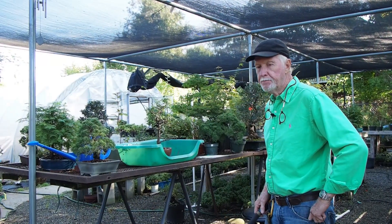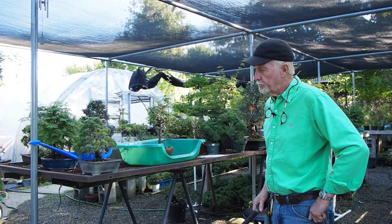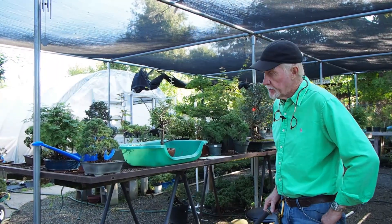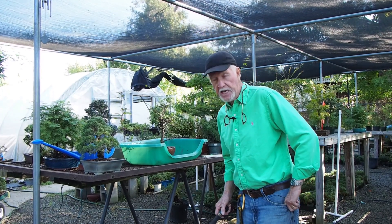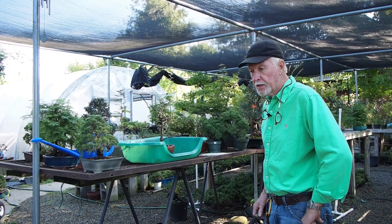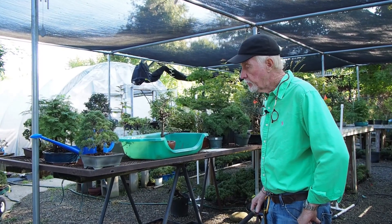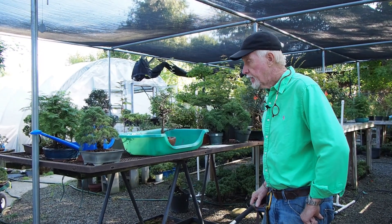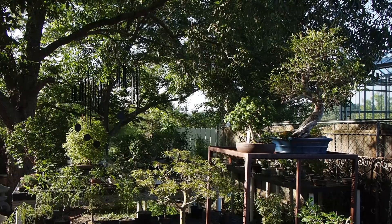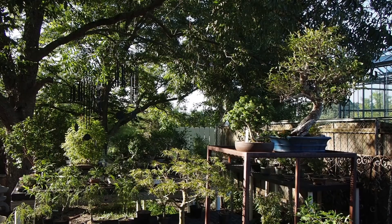The most important thing to understand in bonsai is correct watering, and correct watering is often watering. This summer has been especially challenging for us, especially for smaller trees. But we have stayed with it and kept everybody healthy, whether in a two-inch pot or a three-man-to-carry pot.